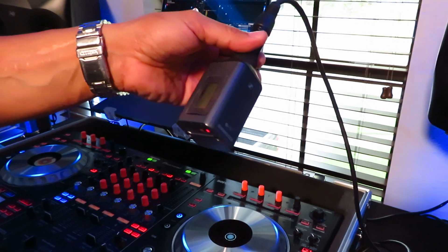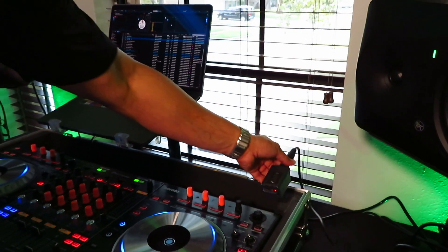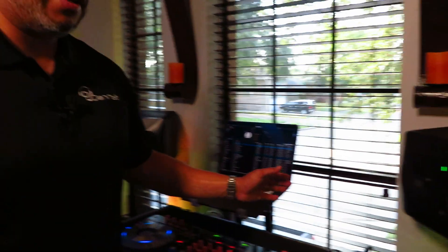We prefer the Sennheiser G4 series — the EW G4 transmitter. This thing transmits at up to 50 milliwatts, which is great. DJ Rachel and DJ Mojo are also utilizing Sennheiser wireless sound, but they're using the G4 packs. I found that the packs only transmit at 10 milliwatts of power, giving you a lot of interference and a lot of dropouts.